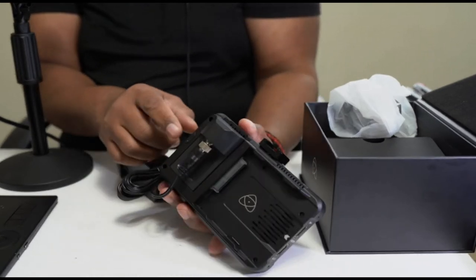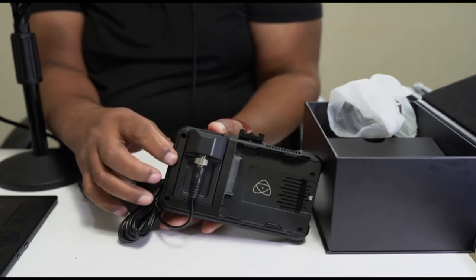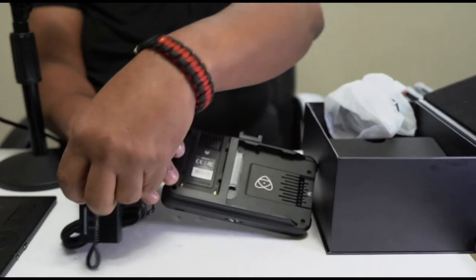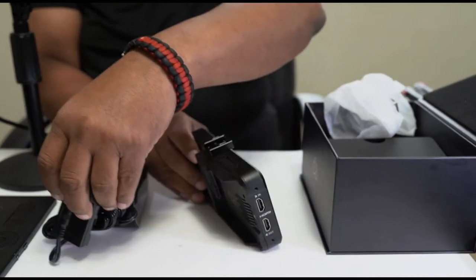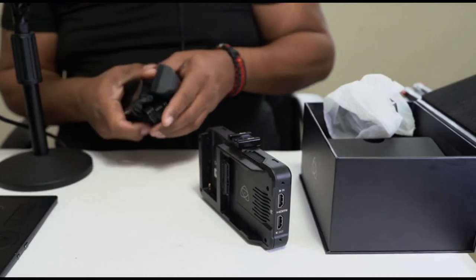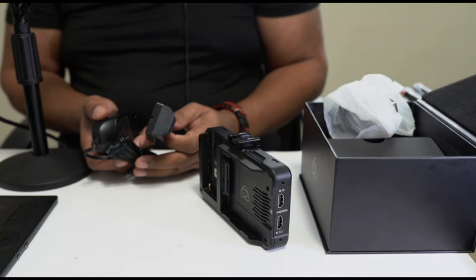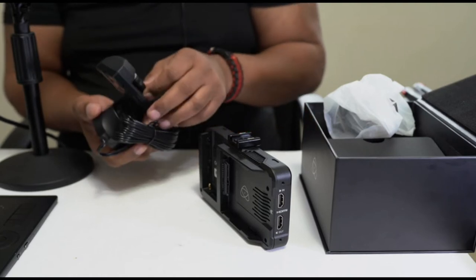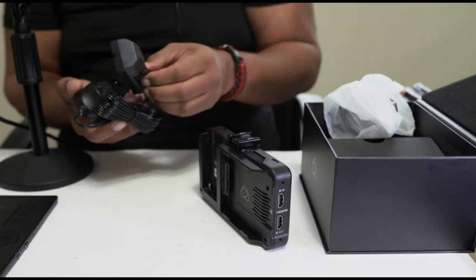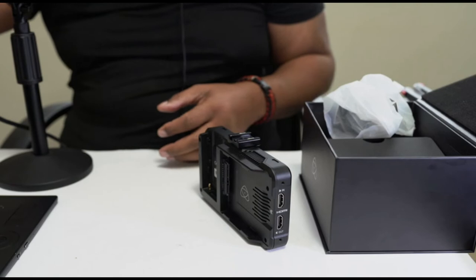This is not going to come out — you're going to have to depress this little button in order to get it out. You press this button down and then you're able to pull it out to release it from the Ninja V. Another well-thought-out system to ensure that something bad is not going to happen on location — if somebody knocks over your camera or this gets disconnected somehow, that's always a win.